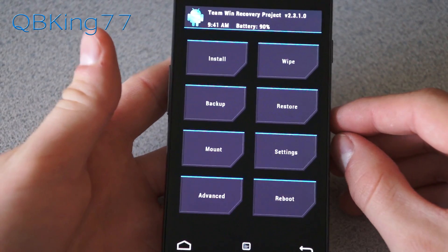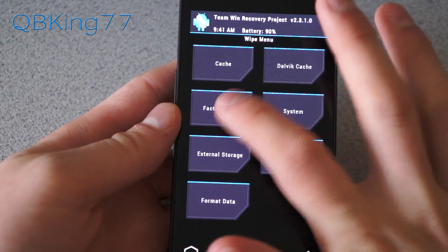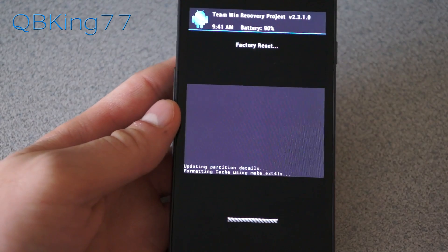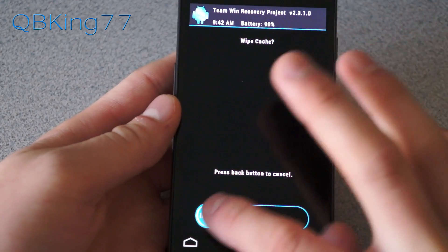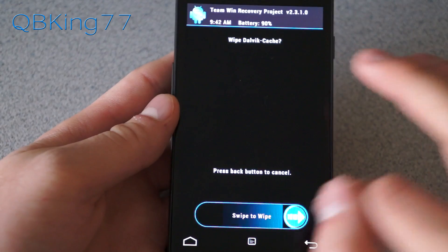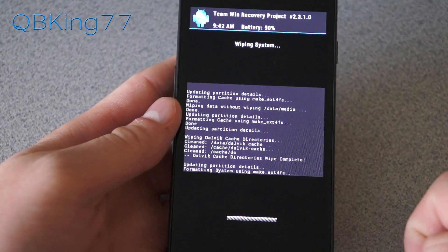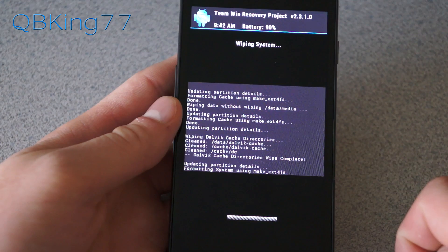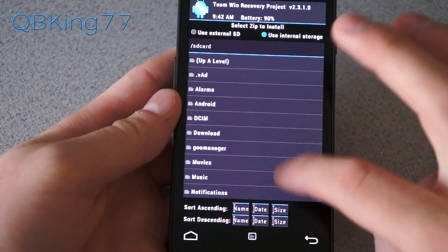We're going to need to do a full wipe, so make sure you have everything backed up — your apps, contacts, etc. Go to the wipe menu, do a factory reset, hit swipe to wipe. Then go back to cache and wipe that as well, then back to Dalvik cache and wipe that, then back to system and wipe that as well. Let that finish wiping.